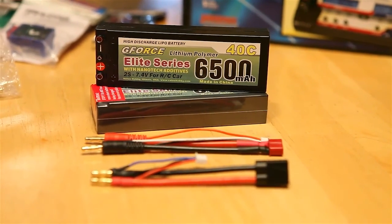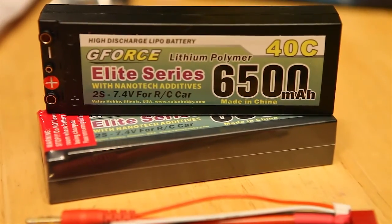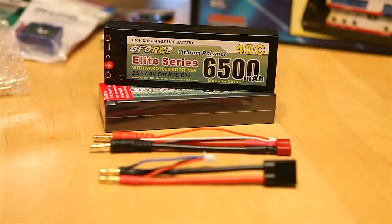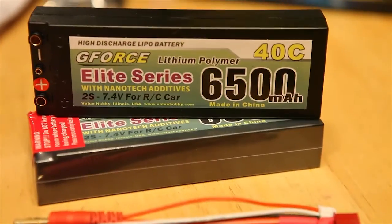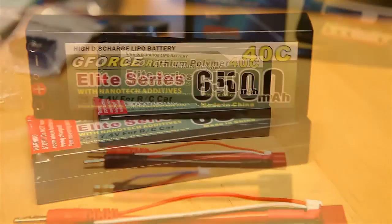Hey, what's up guys. Thought you'd like to check out these new batteries I picked up from ValueHobby.com — the GeForce Elite Series. These are 2S batteries, 6500 mAh, 40C rating.